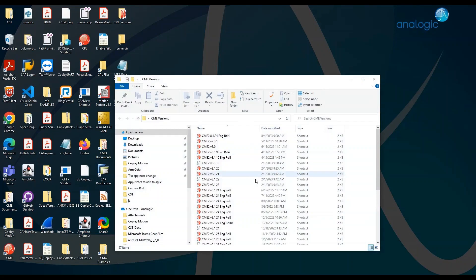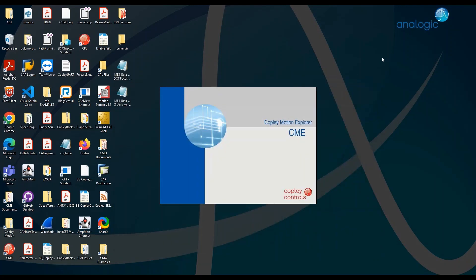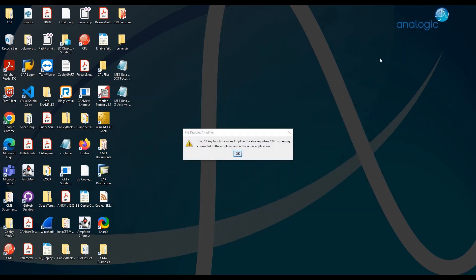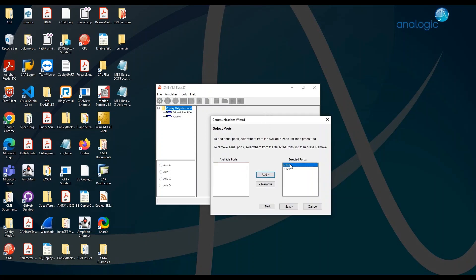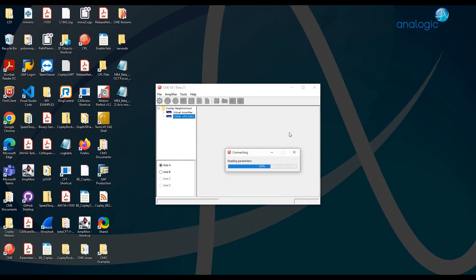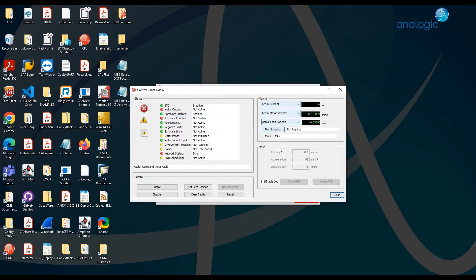We're going to do just some CME to test the serial communications. Look at that — it recognizes the COM number. As you can see, I can talk to the drive and it's giving me feedback on position, velocity, and current.